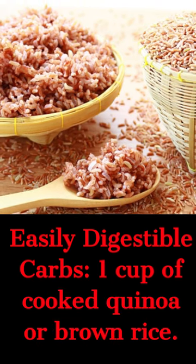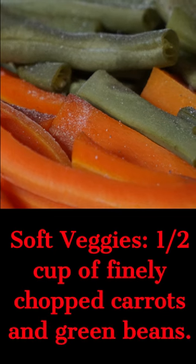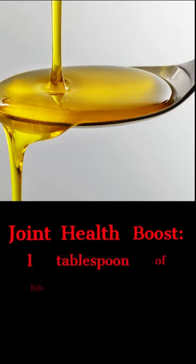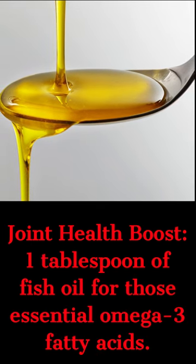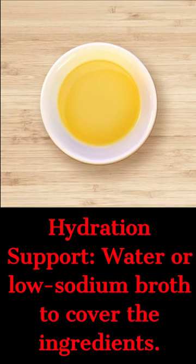Add a cup of cooked quinoa or brown rice, then a half cup of finely chopped carrots and green beans. Add 1 tablespoon of fish oil for those essential omega-3 fatty acids, and top off with low sodium chicken broth or water.